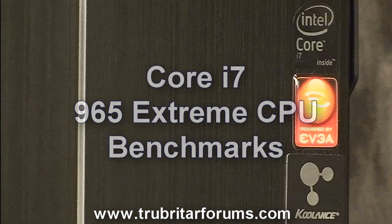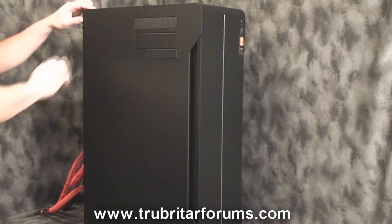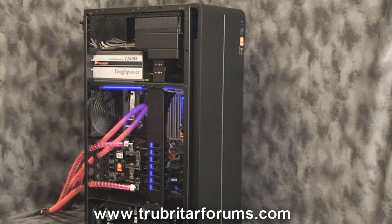Today we're going to run a quick Vantage benchmark using the Intel Core i7 965 Extreme CPU, an EVGA X58 motherboard, as well as three GTX 280s in three-way SLI. Here is the particular piece of equipment we're going to be benchmarking today — let's open the case and have a quick peek inside.